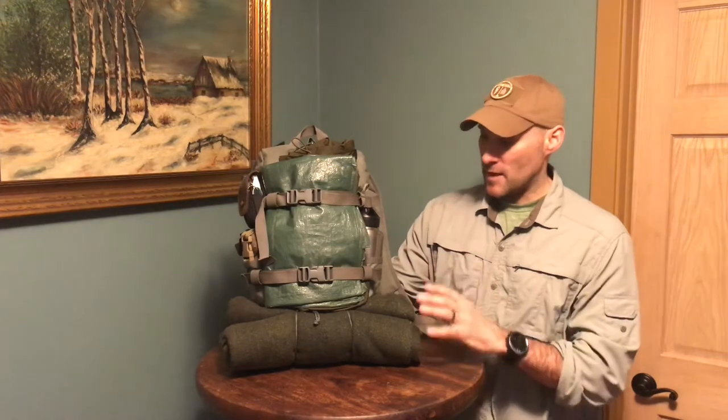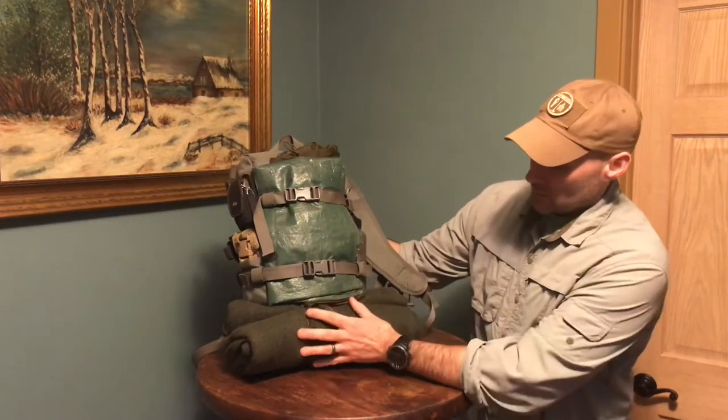A lot of this is going to depend on your circumstances, your environment, your skill set, and your physical fitness — you have to be able to carry this bag. I see guys with bags in their vehicles I doubt they could carry a quarter mile. Be wise when putting together something for emergencies. You have to be able to carry it and use the things in it. The first item is on the bottom: I have this surplus blanket.